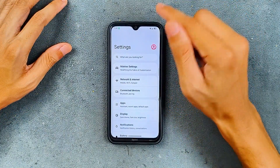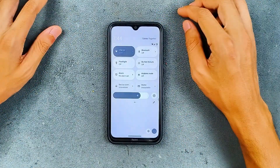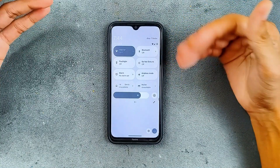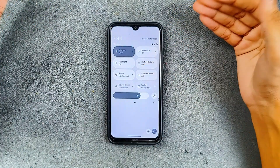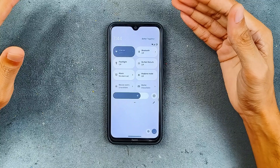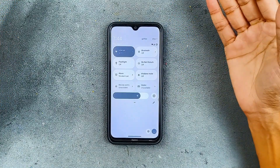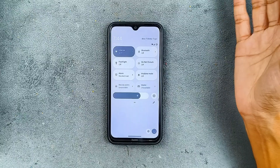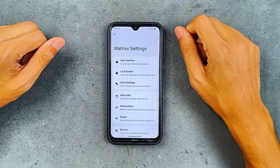It looks good and I really like the way Android 15 looks. The notification panel is pretty much similar. One thing I like about this notification panel is that it changes color according to dark mode and light mode. Some ROMs don't really change with light mode, but this one does go to light mode, so that's good.